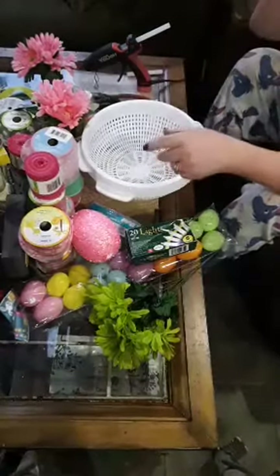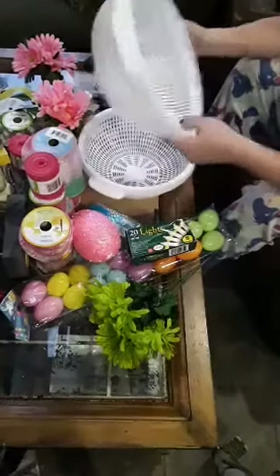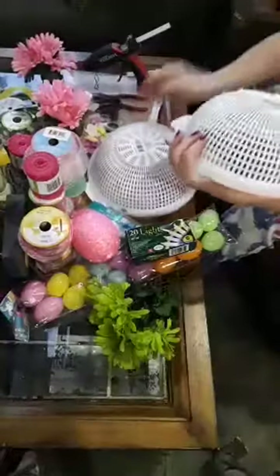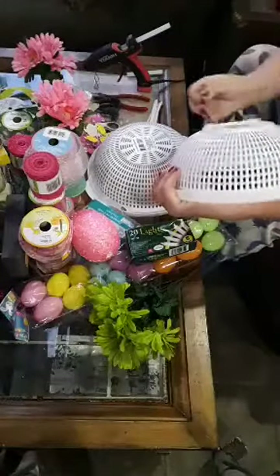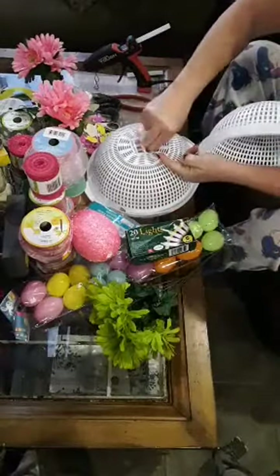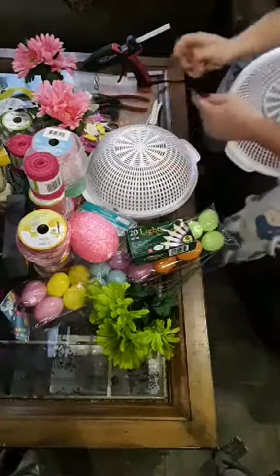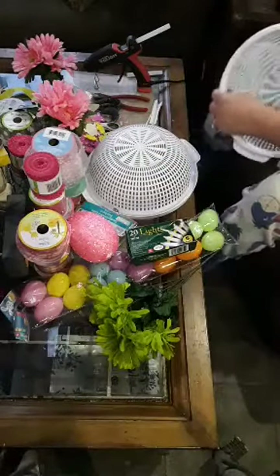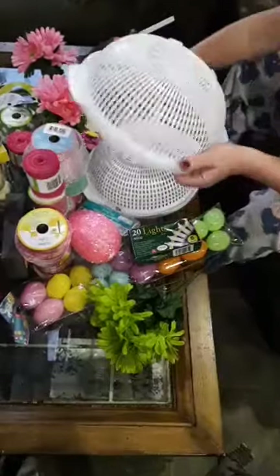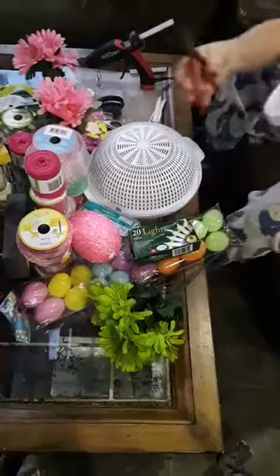Everything here, except these red ties, is from Dollar Tree. We've got all kinds of stuff here — too much to explain — so we're gonna get started. These are strainers from Dollar Tree. Take your little tags off the back. If you can stand the strain — this is my husband Neil and he's behind the camera, everybody say hi to Neil.